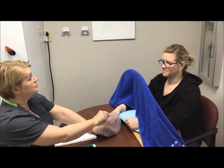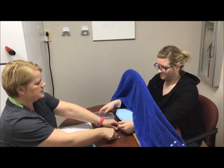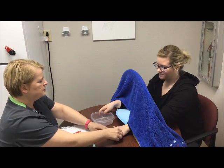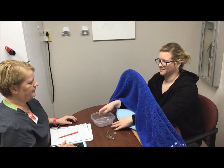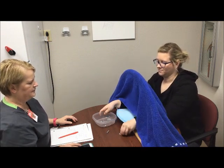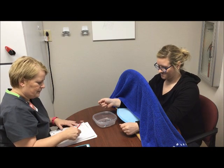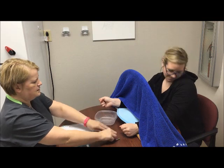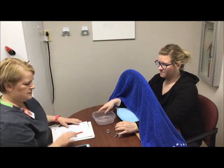Good. Okay, excellent. Now we're going to do the other hand. I'll have you hold the container with your right hand, and all of the items are going to be closer to your left hand. Can you reach? Are you comfortable being able to feel all that? If anything moves, I'll make sure it's within reach for you. Okay, ready? With your left hand, into the container — go.